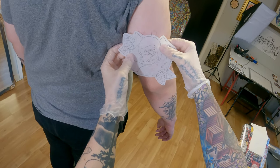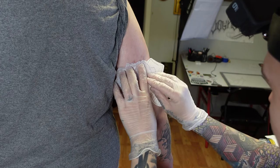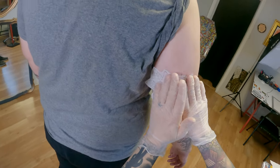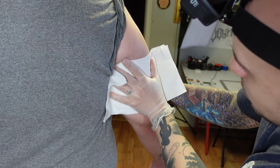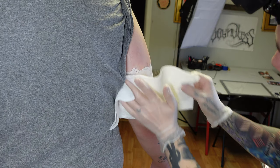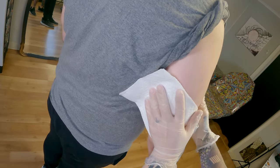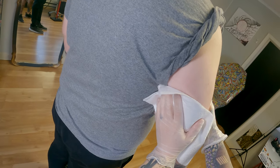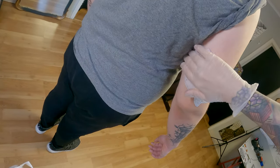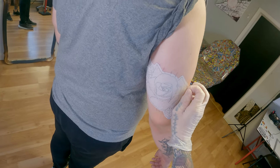Those are where the ticks come in handy — you line them up the best you can. Once I have it stuck to the skin, I'll take another paper towel and use it to fully press the stencil on. Using a paper towel is definitely helpful because you don't run the risk of any moisture from your gloves smearing the stencil. Once it's all on, look and see that it's fully adhered to the skin, then pick an edge and slowly peel it off.